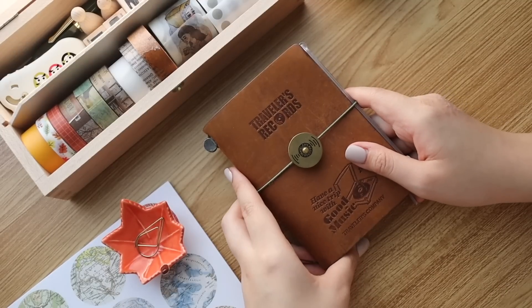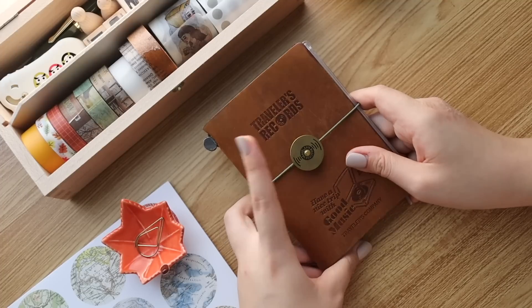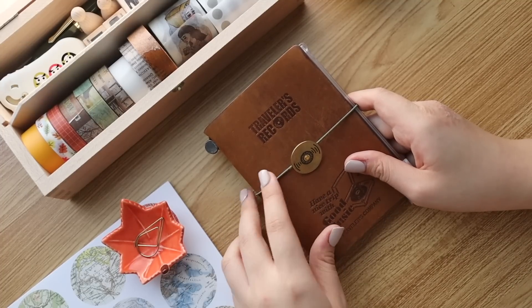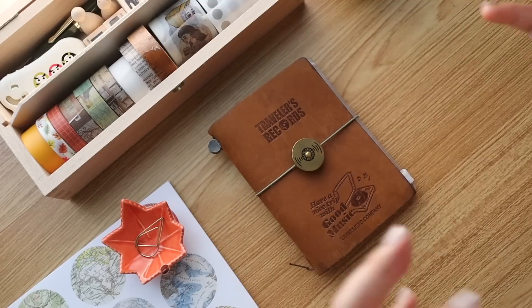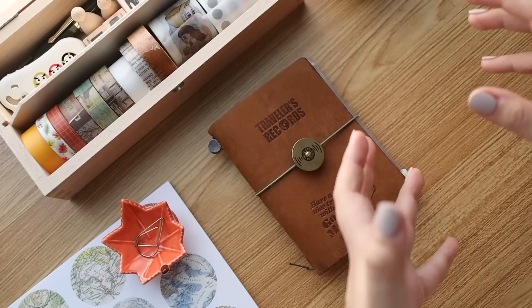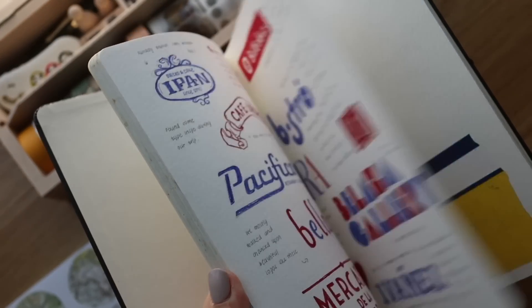I really liked it to the point that I decided to also have my own series of passport journals. As much as I love my regular size ones, I think a passport would be really great. I used to paint a lot in the past and I wanted to bring back that habit while also journaling. I was thinking the passport size would compensate for that, so I don't spend too much time doing the collage-style TN journaling and have more time to do the painted ones — it's kind of a compromise.